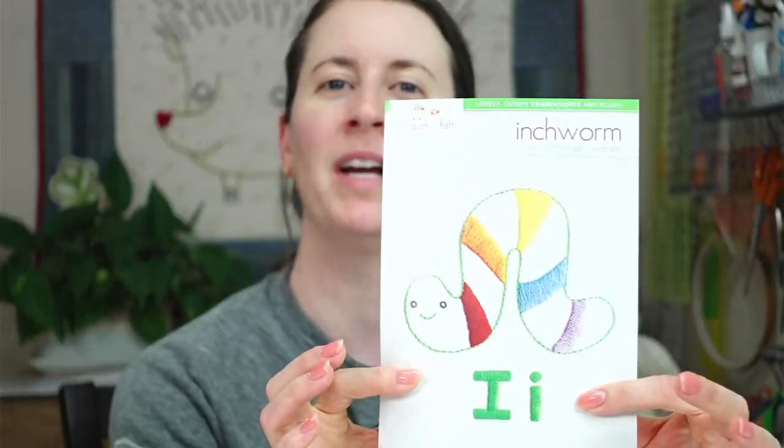Hey y'all! Happy Wednesday! Thanks for joining me for craft night with friends. My name is Alyssa Thomas from Penguin and Fish, where we make cute embroidery kits for beginners, and I'm here every weeknight at 8:30 p.m. central time. Tonight we are continuing the inchworm embroidery — we're working on our ABC alphabet animal series and we are on week I. We'll be working on the inchworm for the rest of the week, then the jellyfish next week. We are going in alphabetical order, so let's get going.